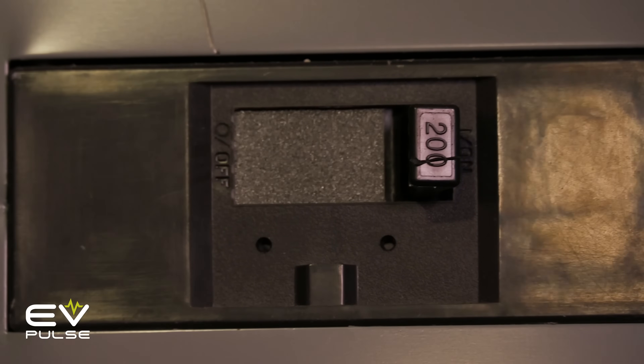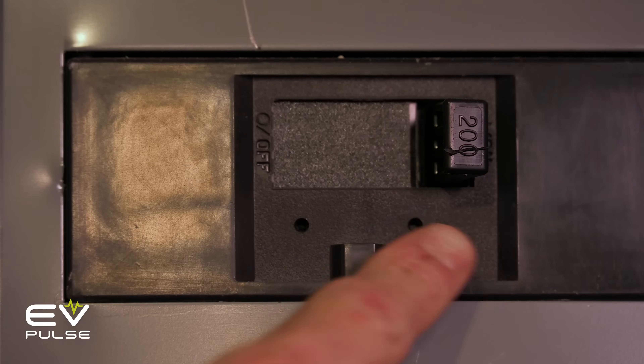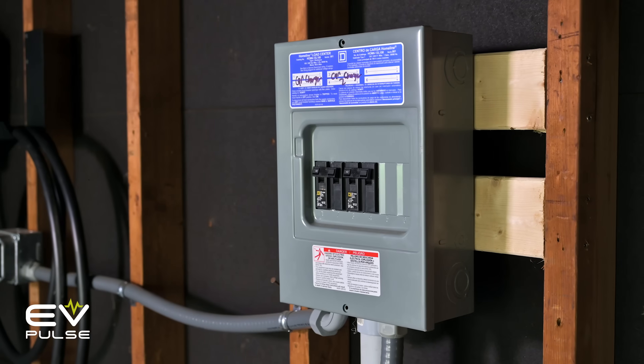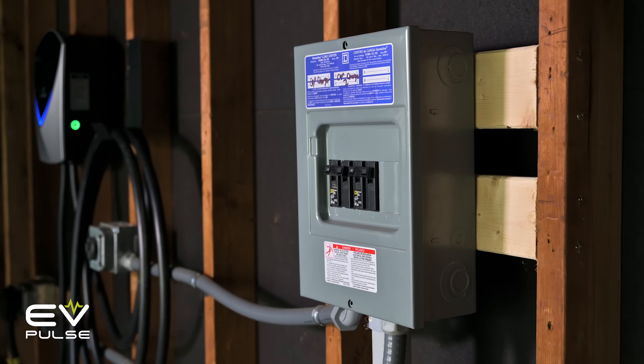The worst case scenario when installing a Level 2 charger is needing an electrical service upgrade. If your home is old, it may only have 30 or 60 amp service, which is not going to cut it. You should be able to figure this out by looking at the number on the main circuit breaker. If your service comes up short, your best bet is upgrading to 200 amps, which will give you plenty of breathing room for charging EVs while also providing space to grow in the future. Expect a service upgrade to cost several thousand dollars, though there are many variables in play.